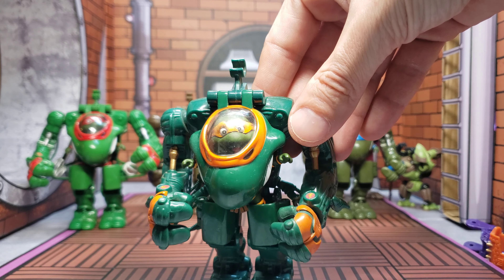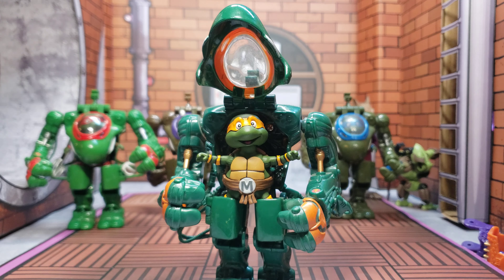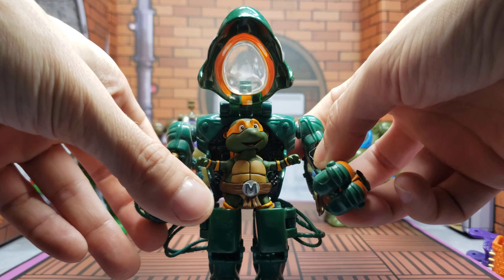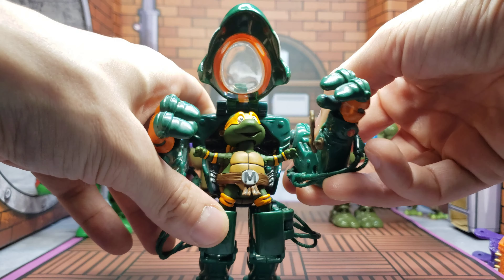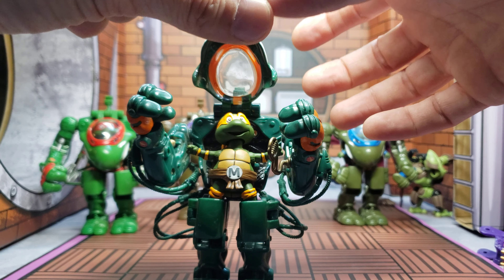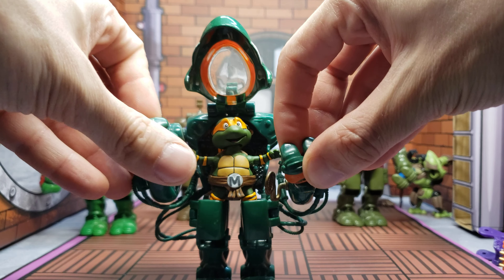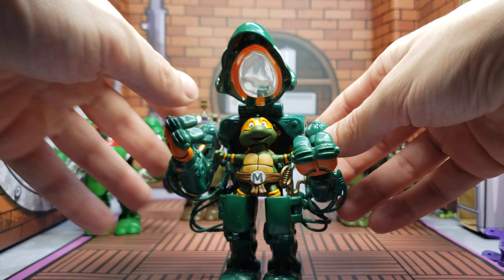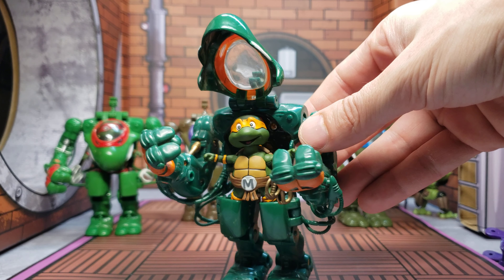Let's open up Mikey here and see if I can get him into a Mikey pose. It's really difficult because I'm used to figures that pose better because of articulation — there really isn't much articulation here. But that being said, it doesn't really bother me that much because of how awesome he looks inside this mecha suit.